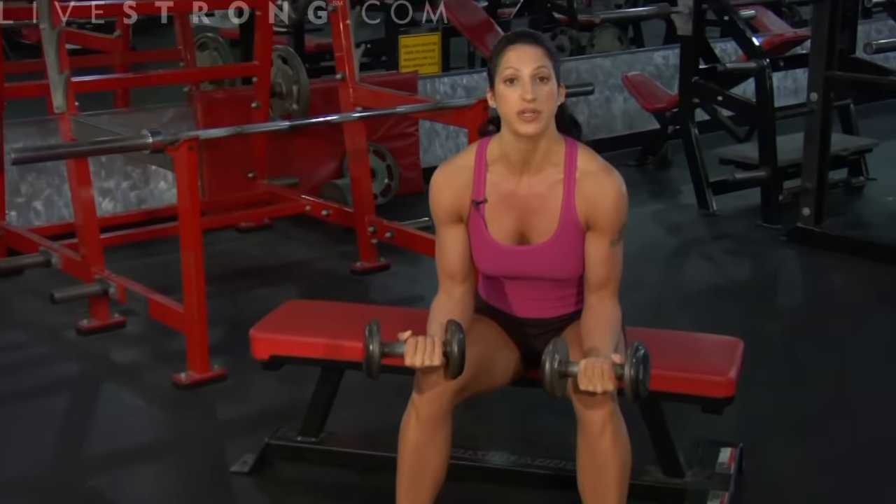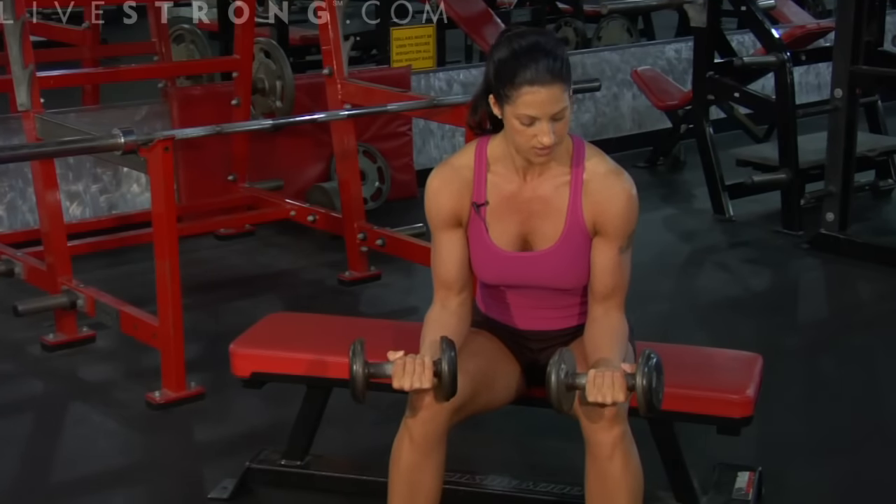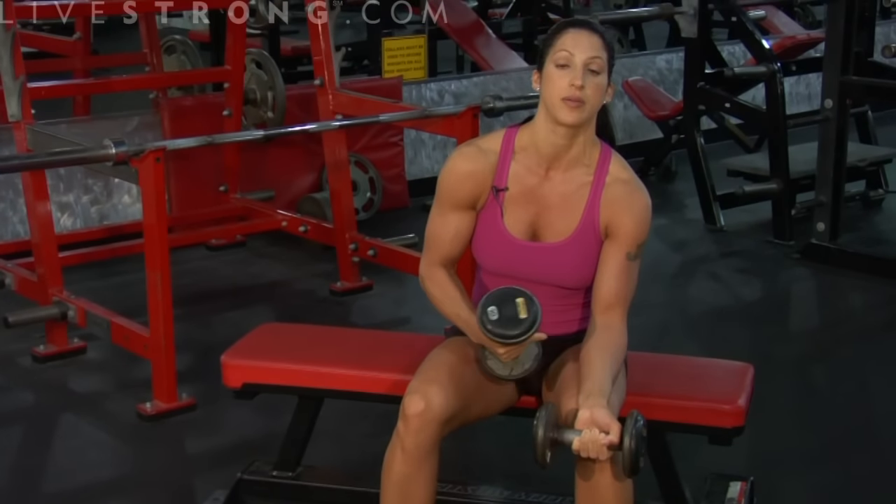No movement other than my wrists right now — up and squeeze, and back down. Where are you going to feel this exercise? In the forearm. It's going to start burning right here, and that's completely normal.